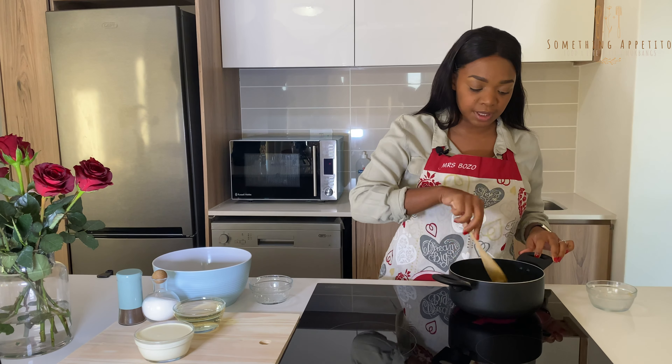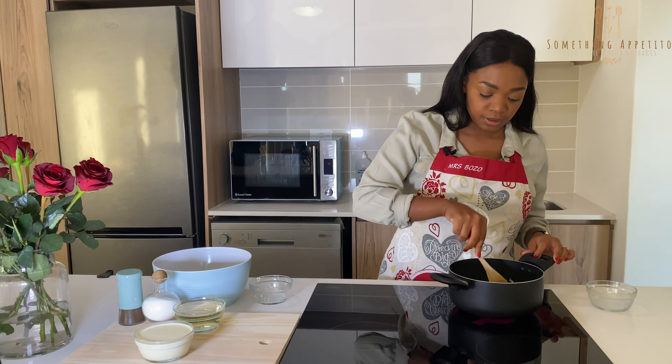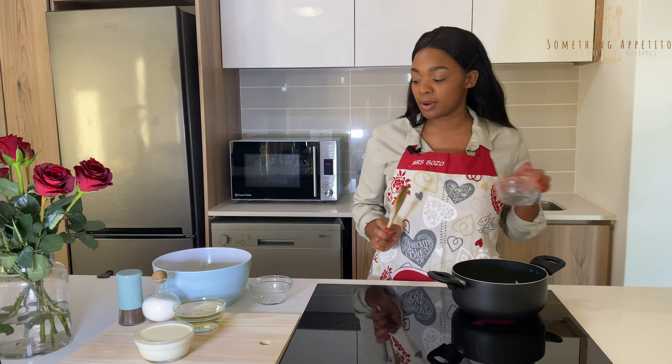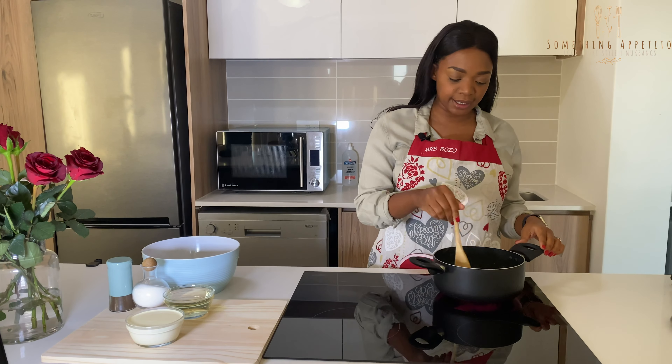I love using butter because it has so much flavor in it already. We're going to leave that for about five minutes. Okay, so your onions should be looking something like this and your garlic and herbs should be coming through.